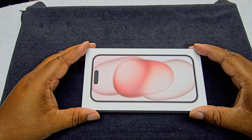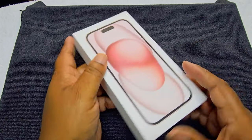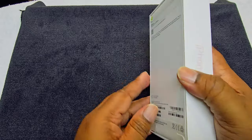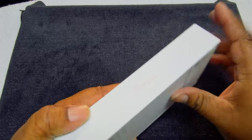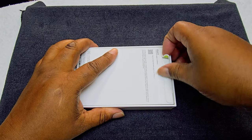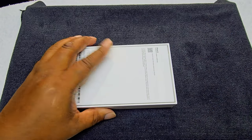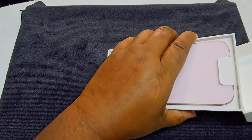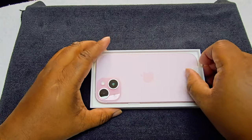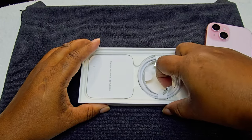All right, everybody. Welcome to the Eagle Eye View. Here you go, how the box looks. This is everything. So let's get into the opening. Eagle Eye View. There we go.